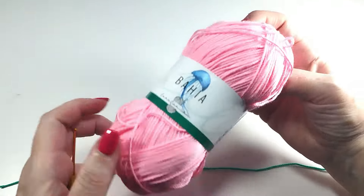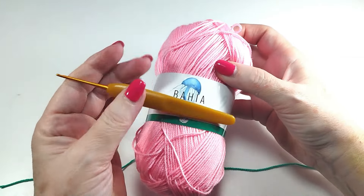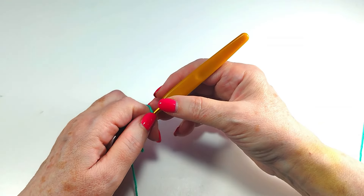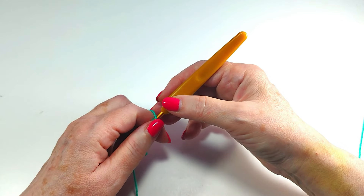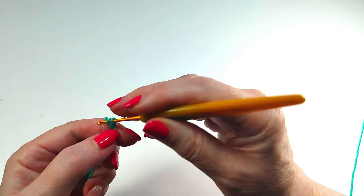Materials: acrylic thread and a two millimeter hook. The stitch is a multiple of eight plus two. For this example I have put 34 chains.